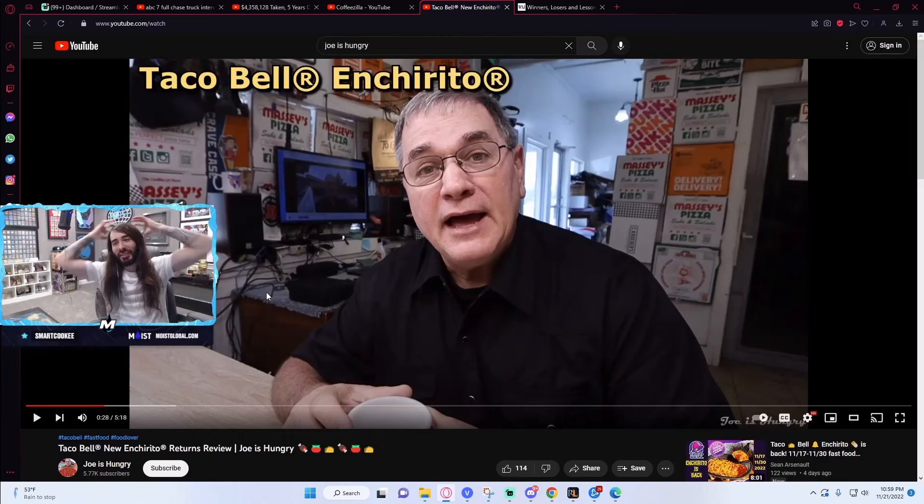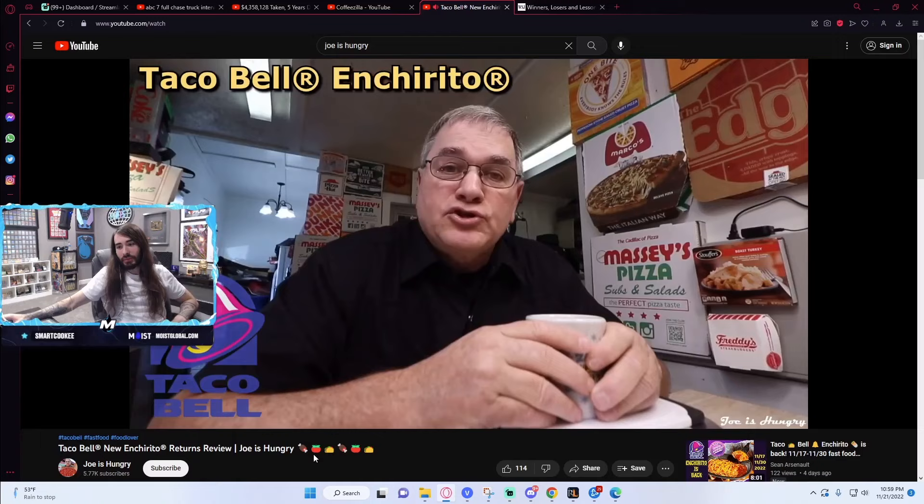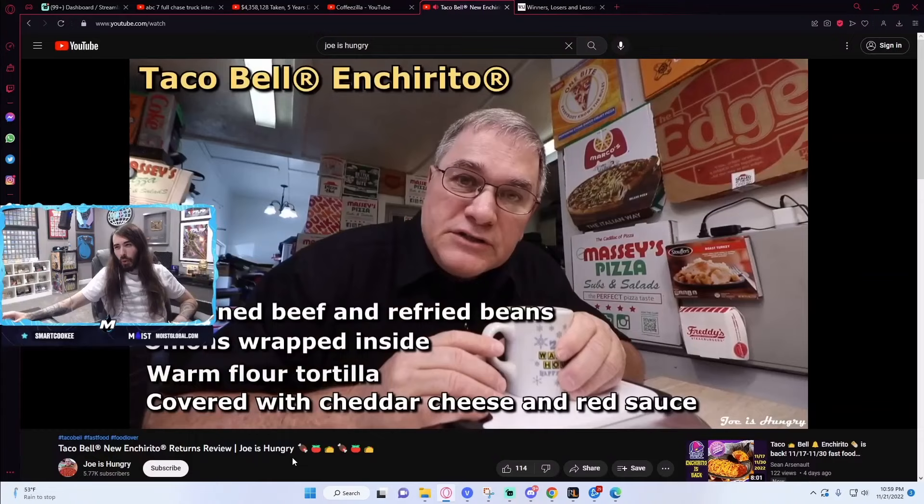I remember when I was hungry in this video. That appetite got blasted at Taco Bell. The Taco Bell Enchirito consists of seasoned beef and refried beans, onions wrapped inside a warm flour tortilla, covered with cheddar cheese and red sauce.